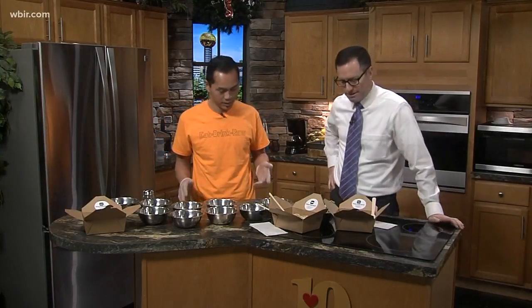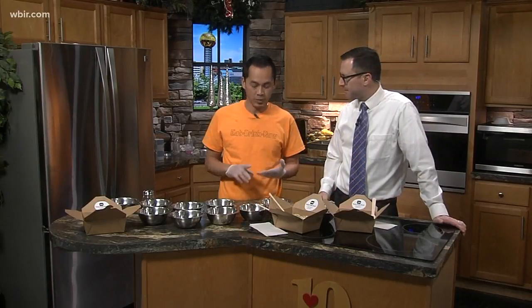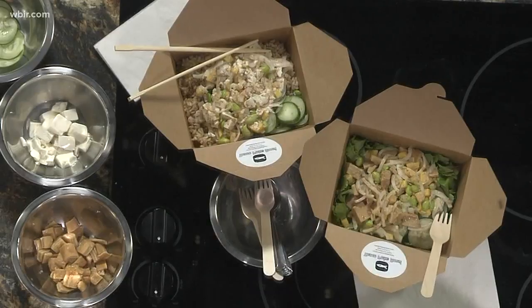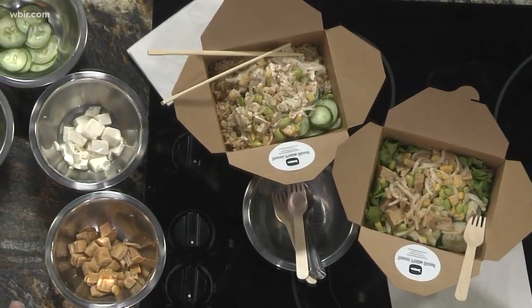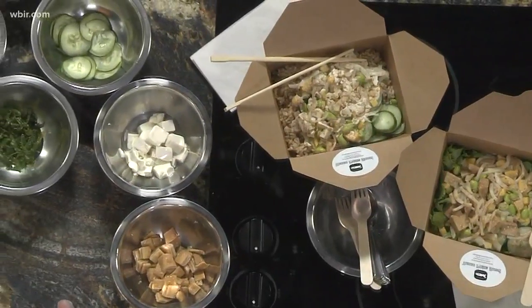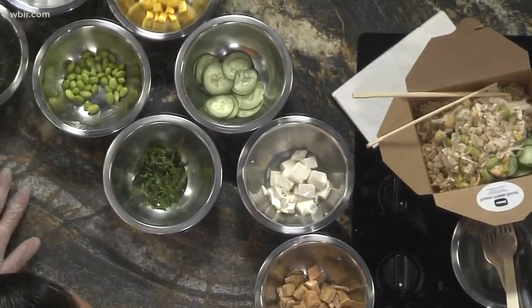Thanks for having me here again. Today we're going to do vegetable poke bowl. For folks that are maybe new to the show or didn't see you here last time, explain what a poke bowl is. Poke bowl means dice — it's diced small fish, it could be any vegetables and crab stick, and mix them up together with the sauce. So it just means diced.